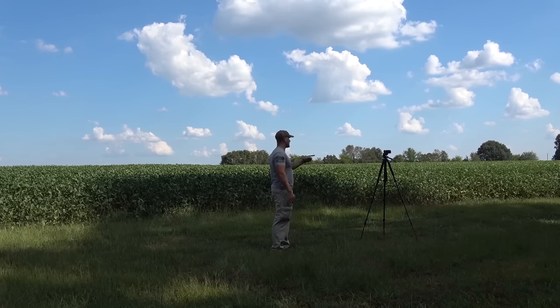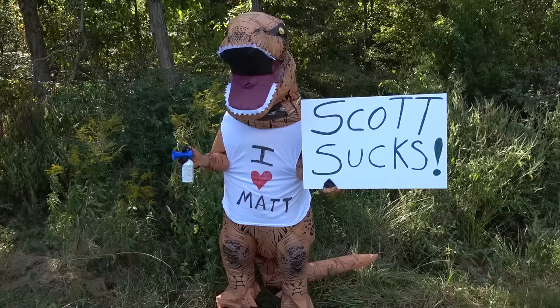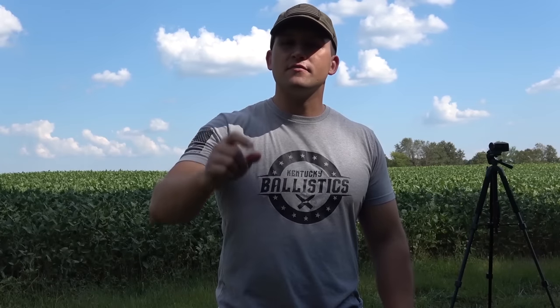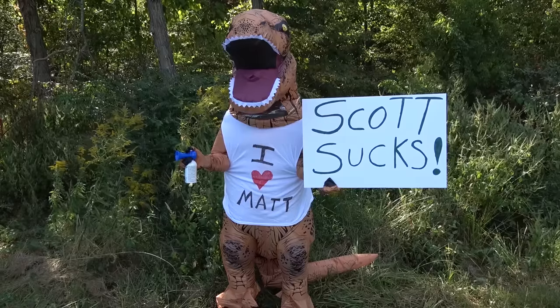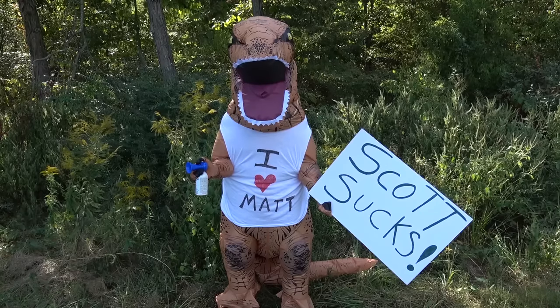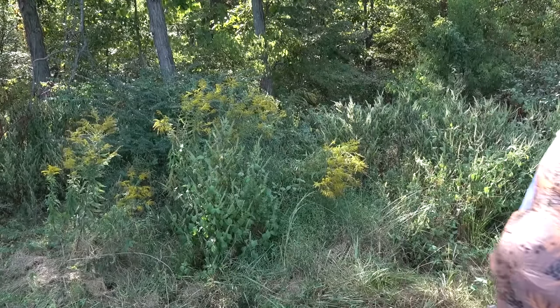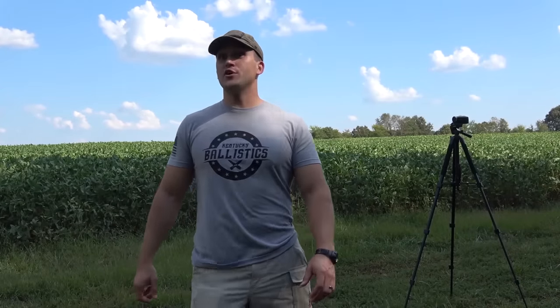What's up guys? My name is Scott and you're watching Kentucky Ballistics. Hey, come on! Lee! Lee! Are you done? You done now? Leave me alone, I'm just out here having fun. Now get! Go! Thank you!